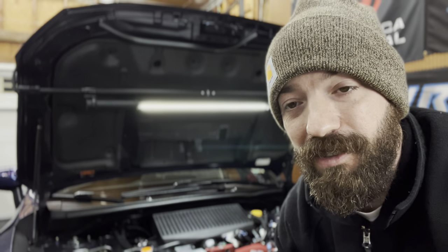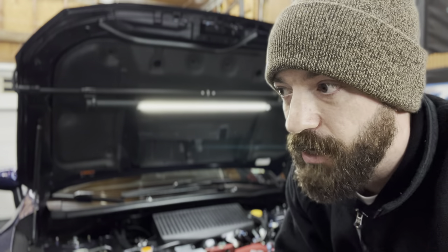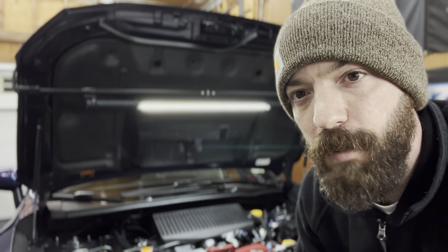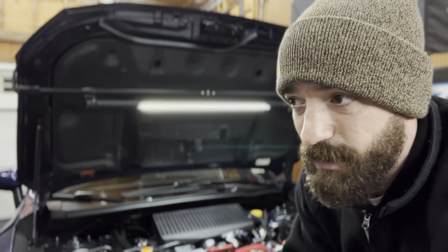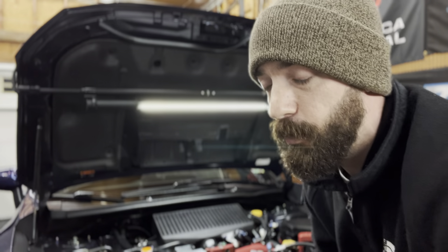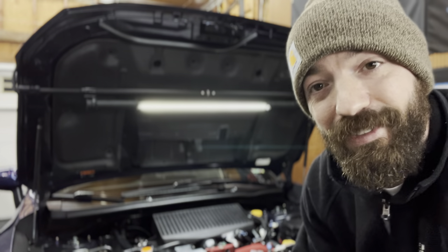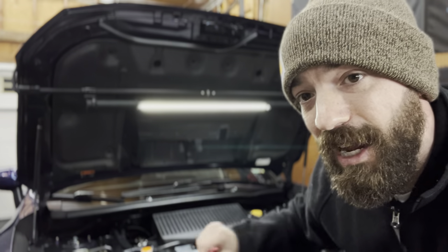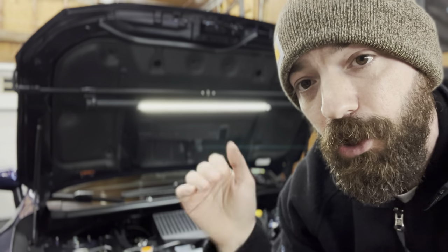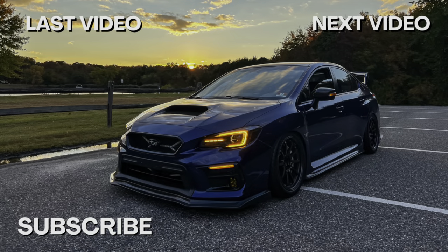I hope this video was insightful and helped you understand what it takes to get to this power level. If you just want to go to Stage 3 and be happy with 340 horsepower, 352 torque, 18 psi on the stock turbo — honestly that was a very very nice setup too. But being at 413 with the upgraded turbo and external wastegate is a lot more fun and definitely a special car. If you have any questions about the parts I'm running on my STI, leave them in the comments below. Keep it clean, keep it simple, and I'll catch you guys in the next one.